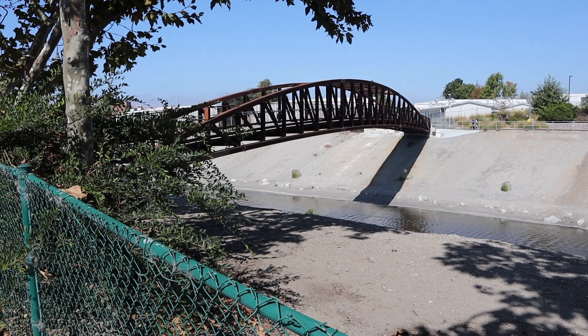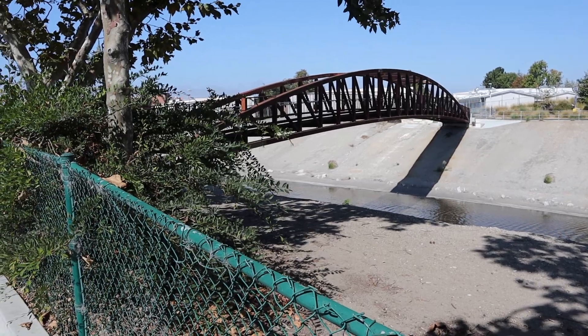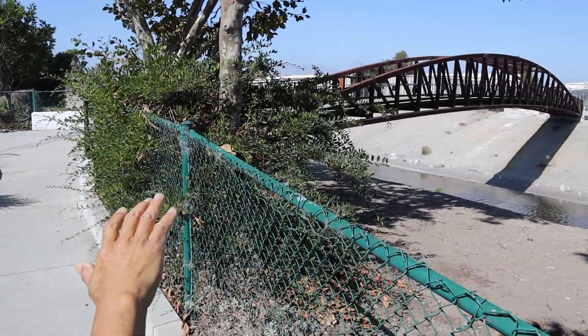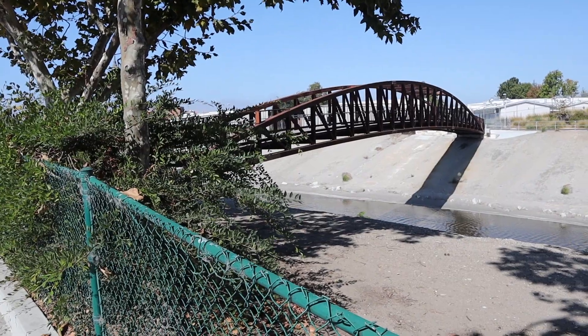There's a bridge there. Let's see what the color looks like — that's sort of a rust color. It's a steel bridge, so it's rust. So if we look out at the bridge, we can see how all the color looks on that bridge. So I'm going to shoot a picture of that.